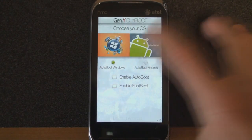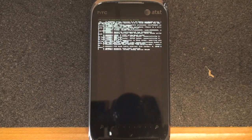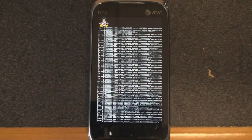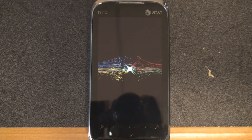Right now I'm just going to manually launch into Android, and down here it says booting Android. From here it goes into the bootloader, which will take a few minutes.